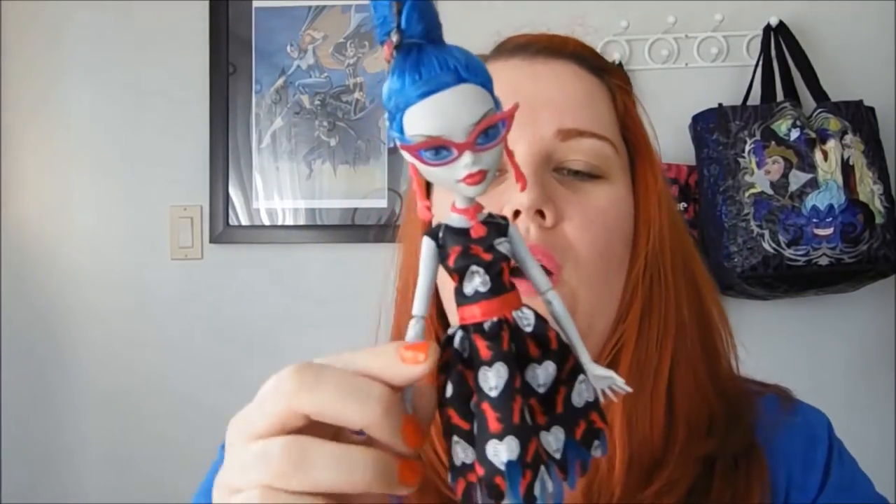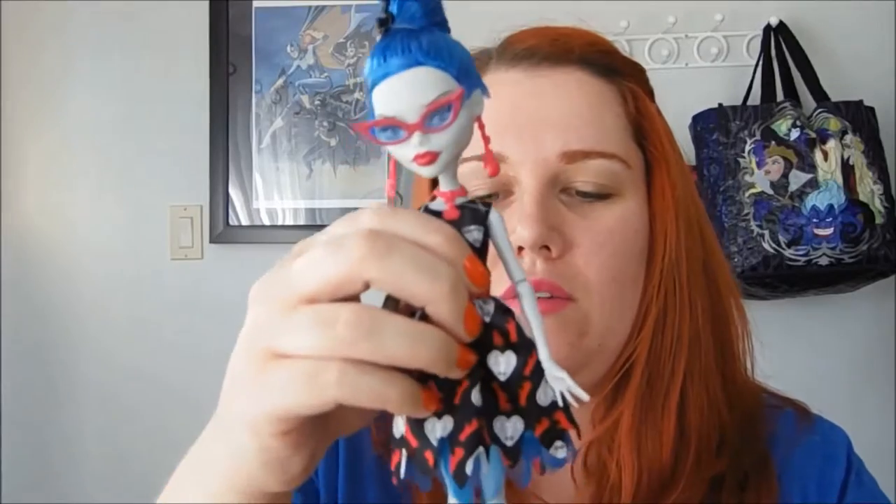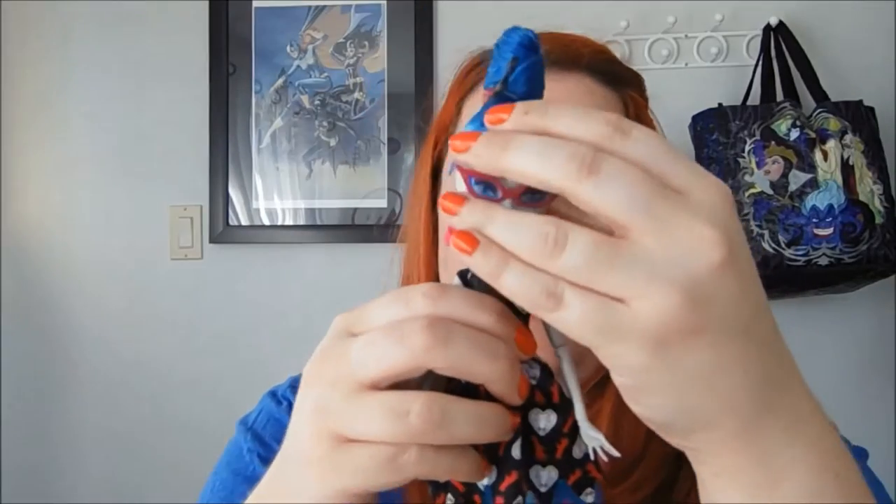Without further ado, I'm going to get Ghoulia and Mo out of the box. They're out of the box and I love them. I'm going to start with Ghoulia because ladies first — so this is Ghoulia here.